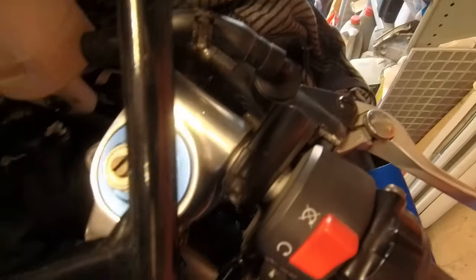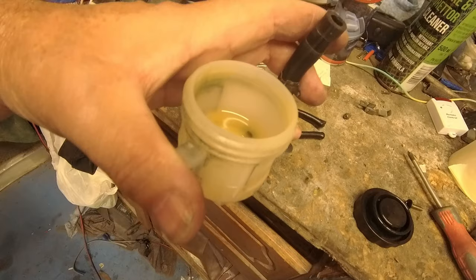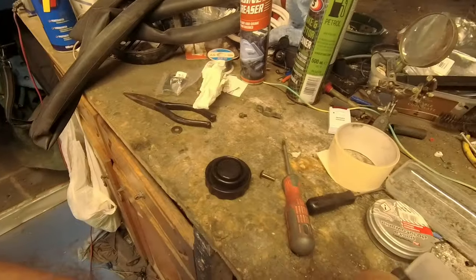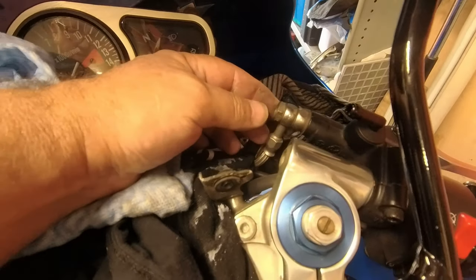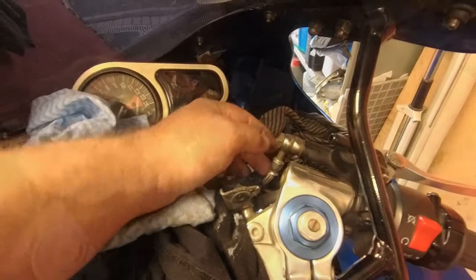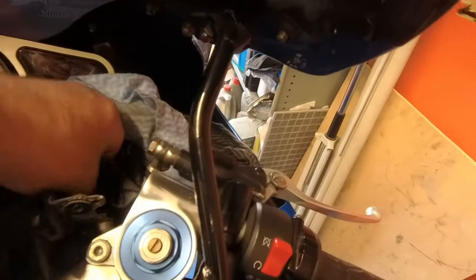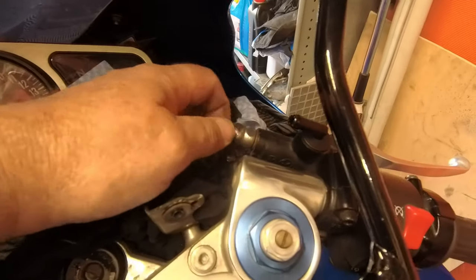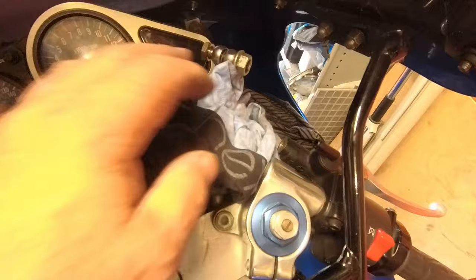First task: pull that clip off, unscrew the reservoir, and take it all off — pipe and everything — get rid of it completely. There we go, removed, excellent. Drained out and cleaned up. Next job: some pipework to remove. That's just nipped off — 14mm, just for reference — with lots of old rags scrunched up and pushed down to catch anything that comes out. You don't want brake fluid on any of your bike's surfaces, especially paint, because it will make a right mess. Two hands required. Okay, those two are out without any mess.